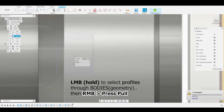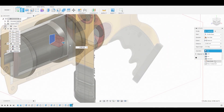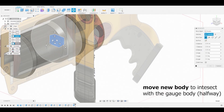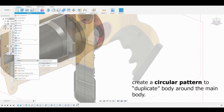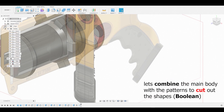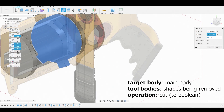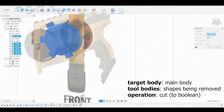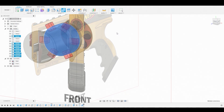Left click and hold to select this profile and press-pull it to about here. Set it to new body and hit OK. Go to the body layer, right click, select move, and slide it so it intersects through the body just a little bit. Hit OK. Go to create, pattern, circular pattern — the body is this rectangular body, the axis is this ring, set the quantity to six, and hit OK. Go to the combine icon, select the main body, set the tool bodies to all six rectangles, change the operation from join to cut, and perform the boolean cut — subtracting the rectangles from the main body.